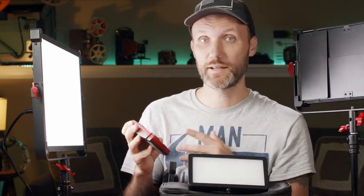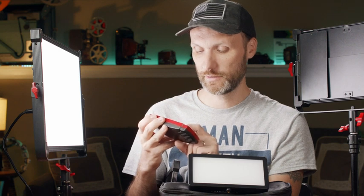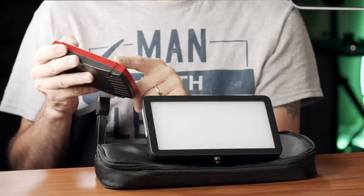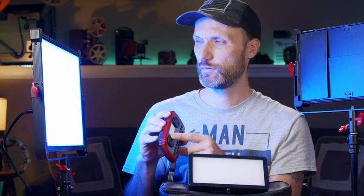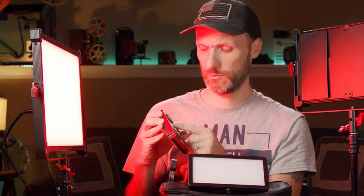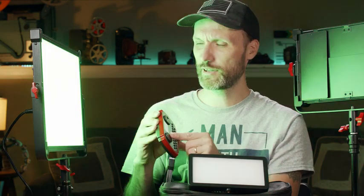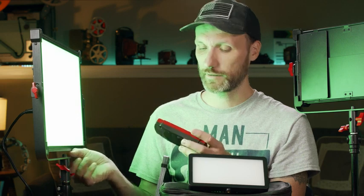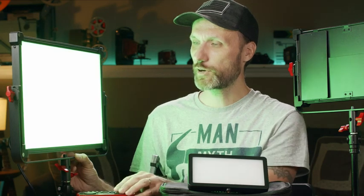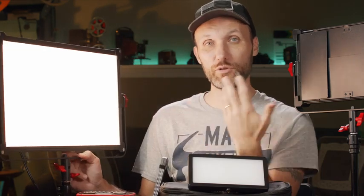These are not just standard LED lights — they're also RGB lights. I can switch to different modes, change color temperatures, go from a nice blue to red. You can control all of this using the remote or by directly interacting with the controls on the back of the light. It's a nice frosted light so it provides a very even light and very smooth-looking shadows.